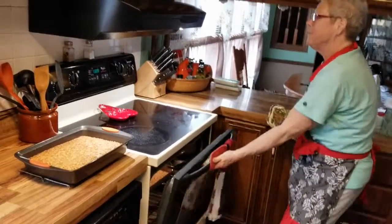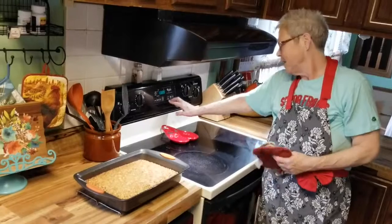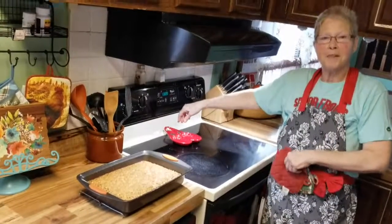It's a great recipe — get my book, you'll find it on there. In the meantime, I hope you enjoyed Cooking with Kathy today. Thank you.